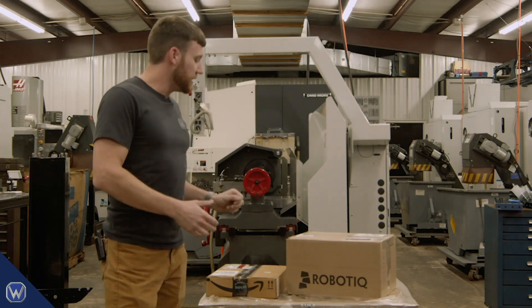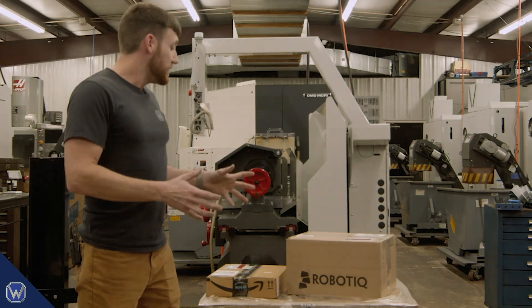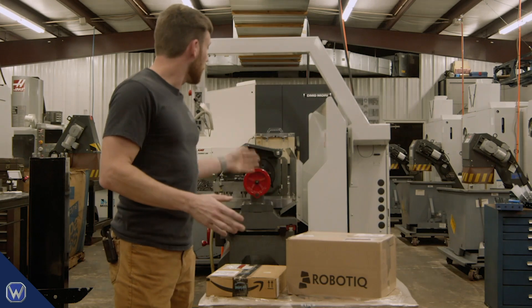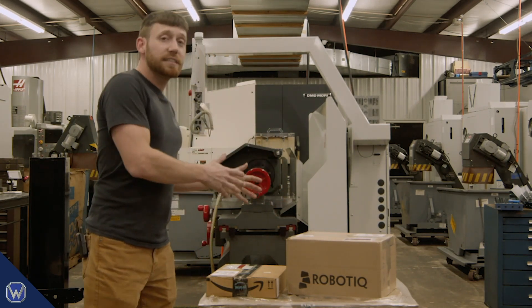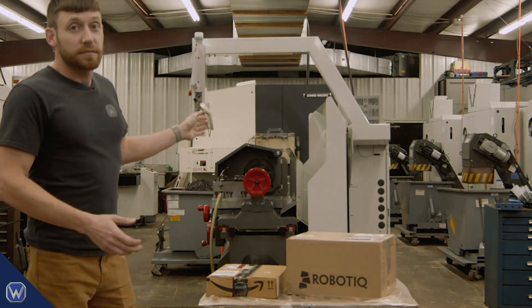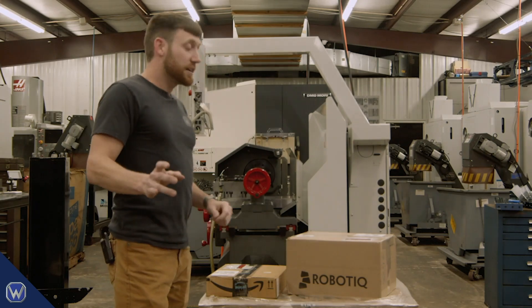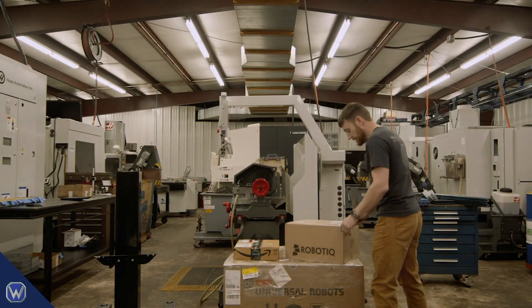The reason we're here is we're also shooting a video series for Roboteek showing you step-by-step integration of the UR with this Haas machine. We're going to go all the way from unboxing to full production, and you'll see every step in between. Here we're about to cut this open and get it mounted on the stand — we've got our dual gripper machine tending kit here.